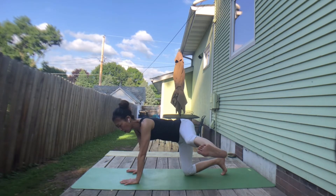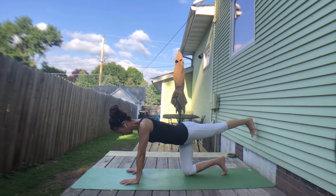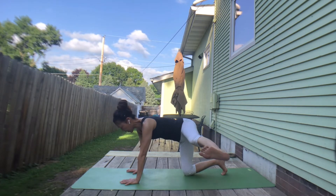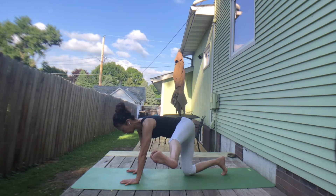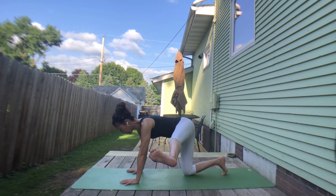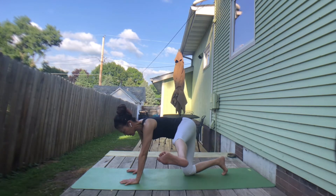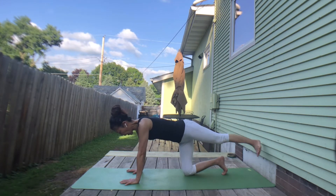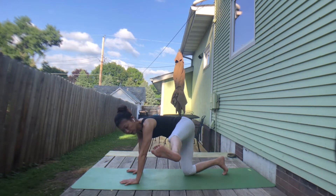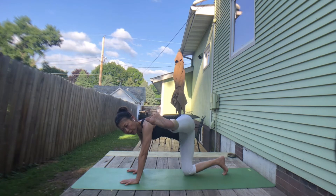Next inhale, pull your right foot to the side. Walk on the outer side. Exhale, foot to the back. Inhale, to the side. Keep your foot flexed. Exhale, heel to the back. Keep your hips facing down. Inhale, to the side. Exhale, to the back. Last one — inhale to the side. Exhale, lift your foot a little higher.